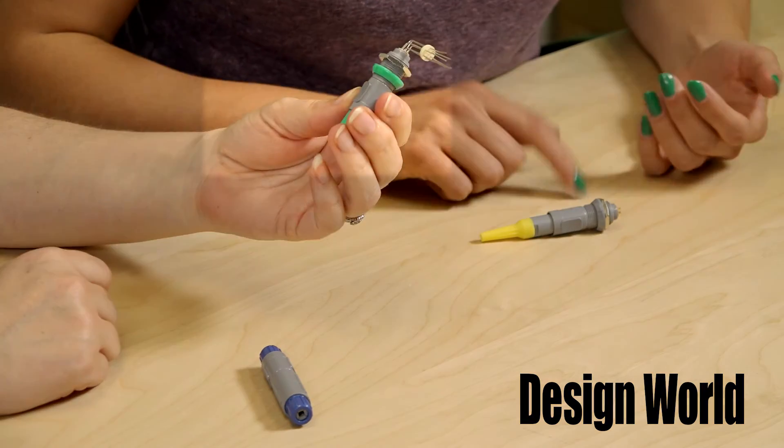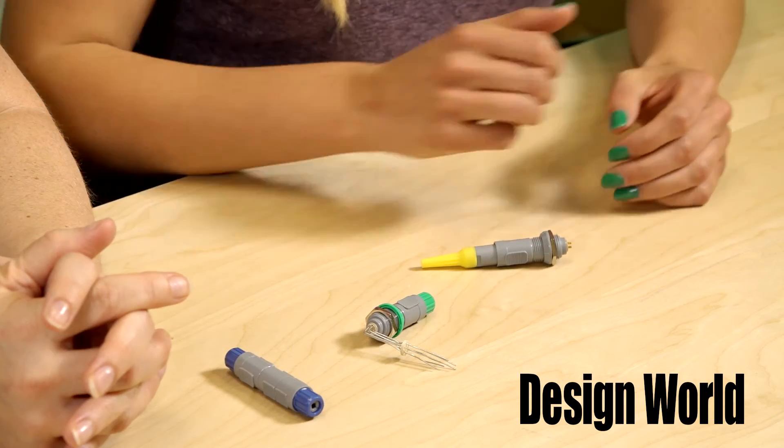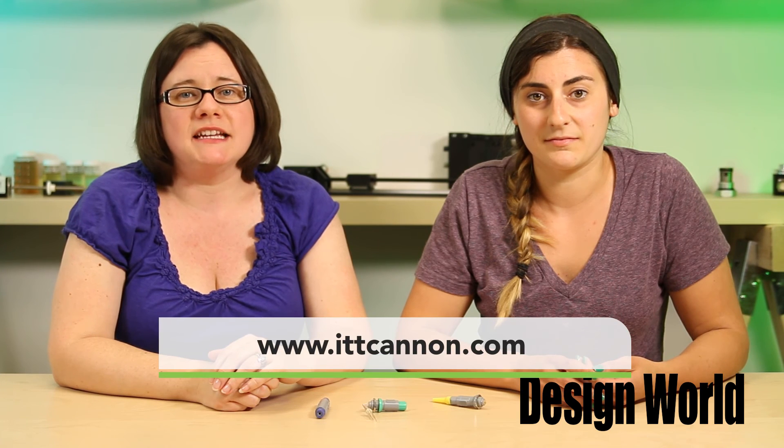We've got some unique designs here. This 90-degree contact is for panel mounting. The contacts go direct to a printed circuit board rather than to wires. It would be a through-hole assembly where the contacts are soldered directly to the PCB. And these two are both used to help protect the transition between a flexible cable and rigid connector. They stop any force that may be applied to the cable from affecting the contacts within the connectors. For more information, visit ittcanon.com.